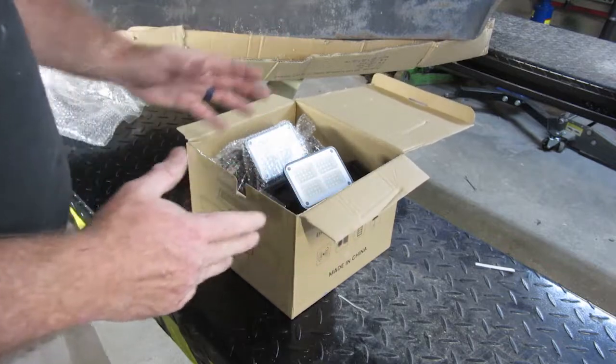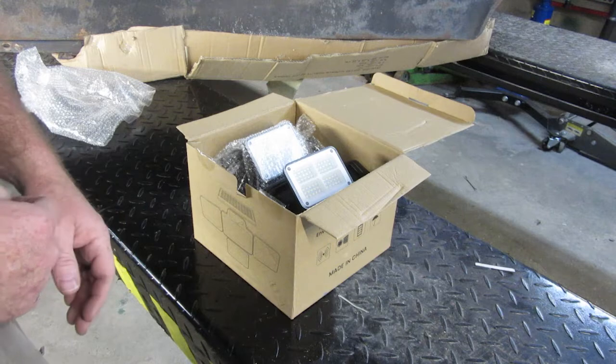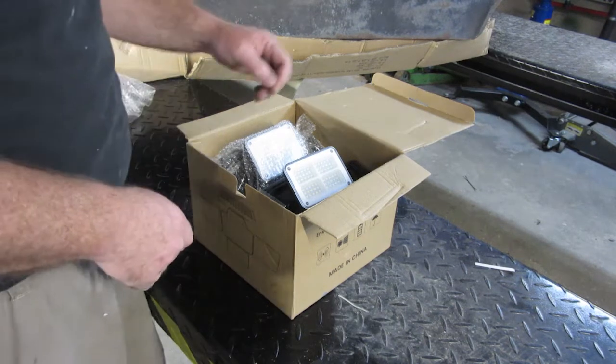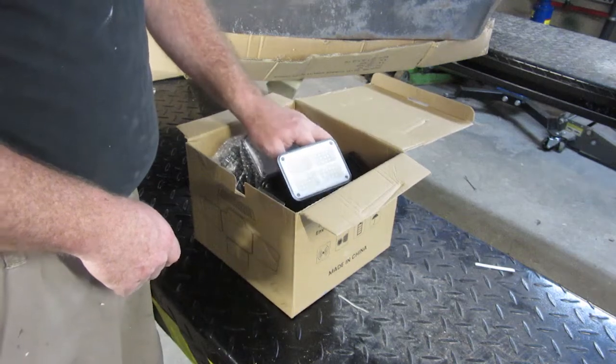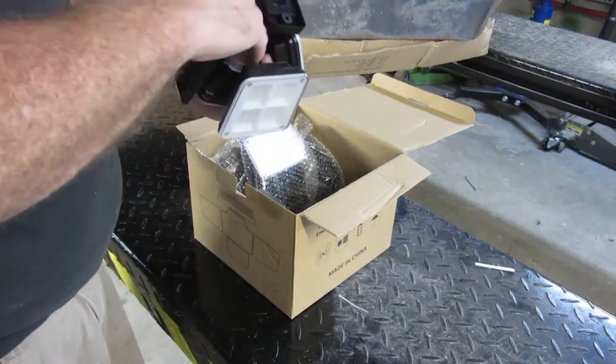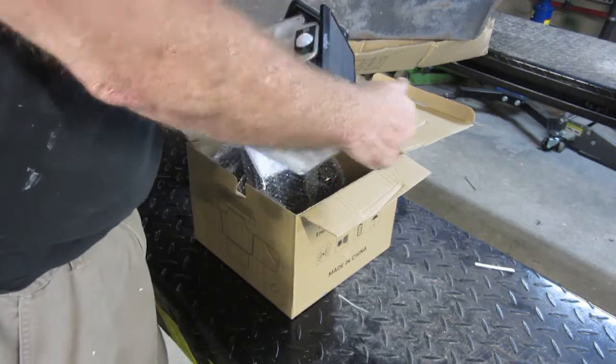The Harbor Freight ones that are working aren't quite getting enough light, although I really like the last ones I bought — I'll show you those in this video. But I decided to grab these off Amazon. They're cheaper looking than I thought they were going to be, and they're definitely smaller than I thought they were going to be.